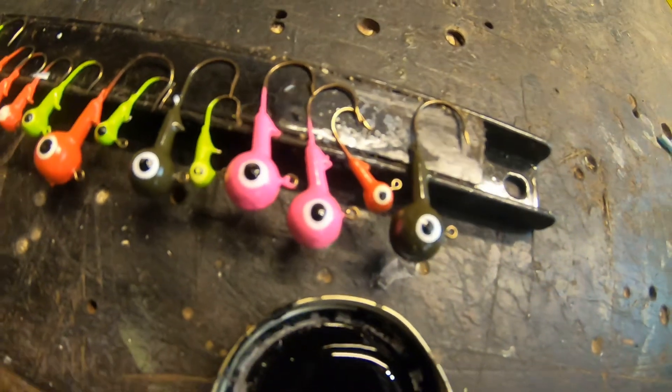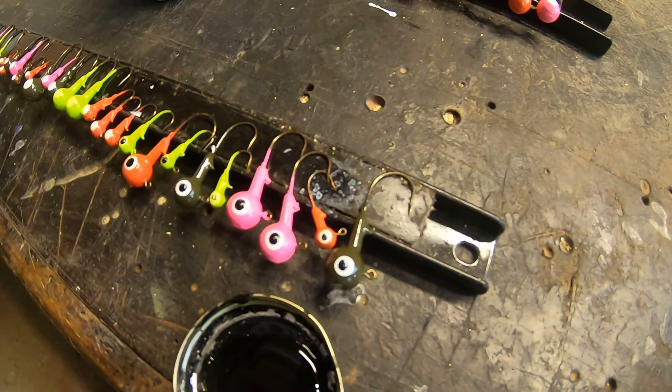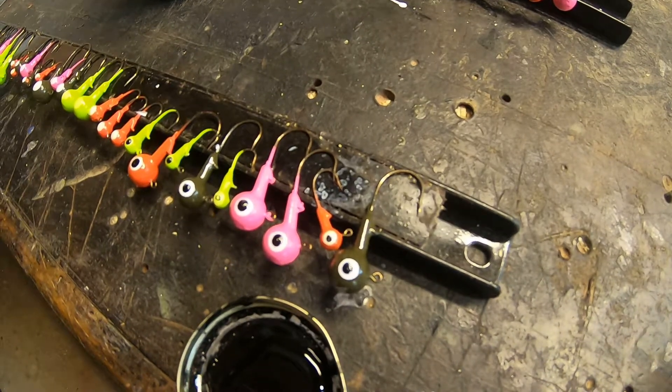Hey everybody, today is all about how to paint eyes on your jigs and lures. I'm going to show you a method I came up with that's not only simple and easy, but gives professional looking results. So stick around, I'm going to show you just how I do it.